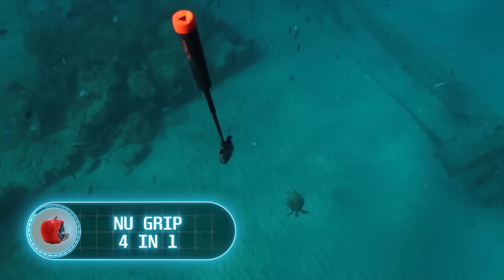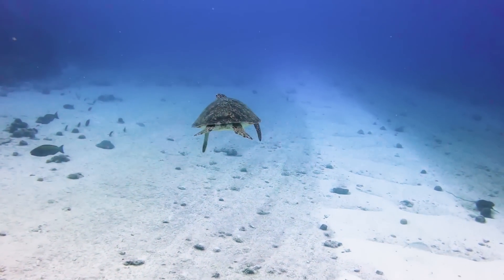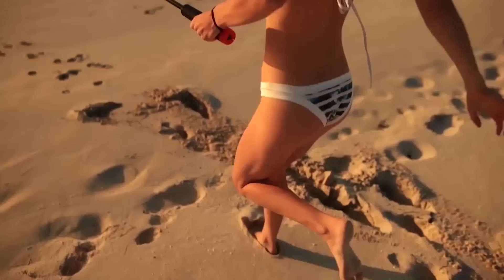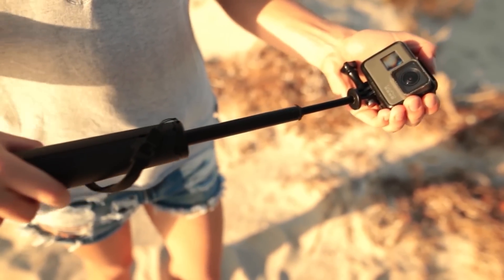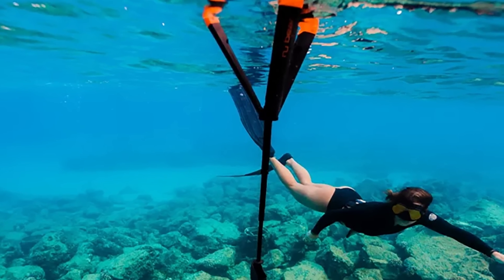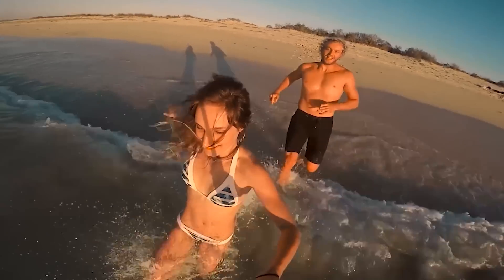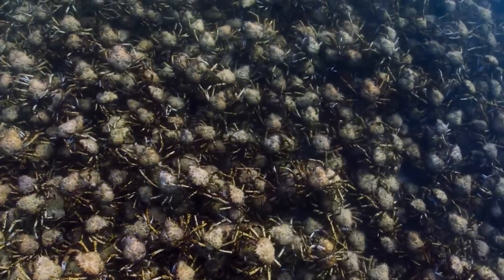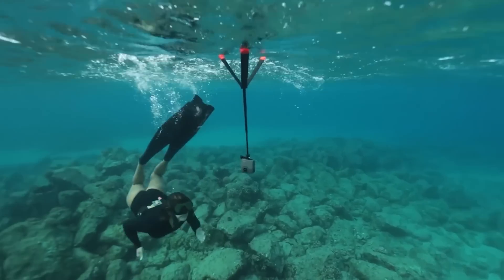New Grip 4-in-1. If you've ever looked at beautiful underwater shots and thought these are impossible without professional equipment, then you simply haven't heard about the floating tripod. The New Grip 4-in-1 is a hand grip, a mini tripod, and a 22-inch long selfie stick combined. When flipped over and lowered into the water, it floats on the surface, allowing you to capture the underwater world. The entire tripod weighs only 0.3 pounds. You can use it to film, for example, the migration of crabs — a floating tripod is a perfect option for observing without any distractions.